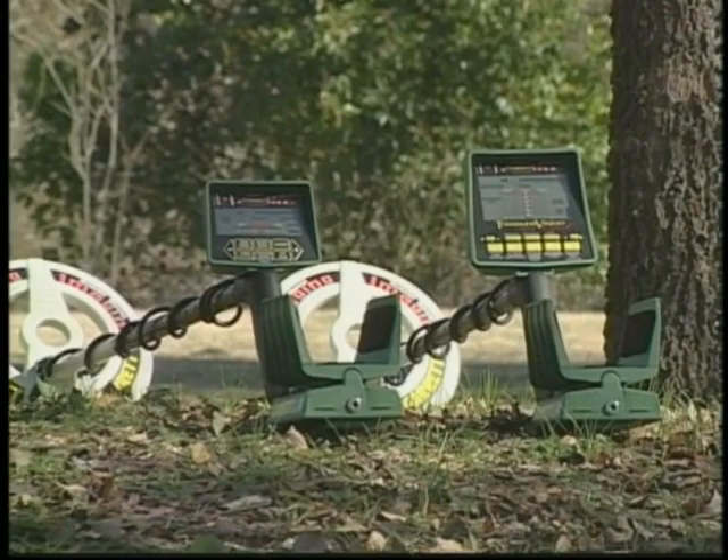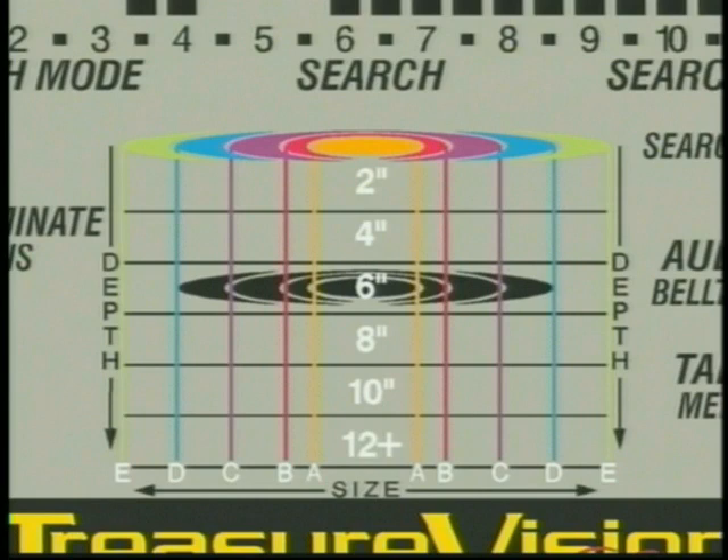But it wouldn't have happened with an imaging detector like one of these GTI instruments from Garrett, with our exclusive Treasure Vision screen that shows you the precise size of each object you detect. Let me tell you about it.